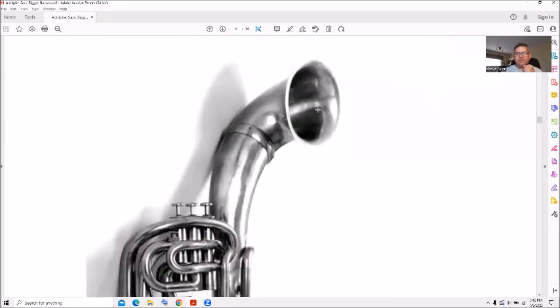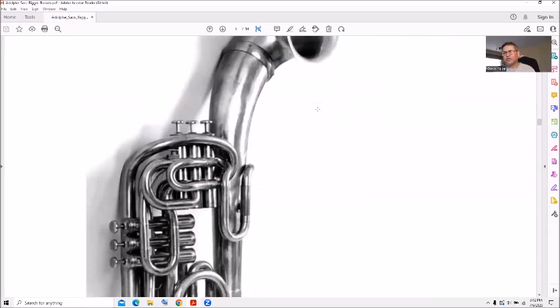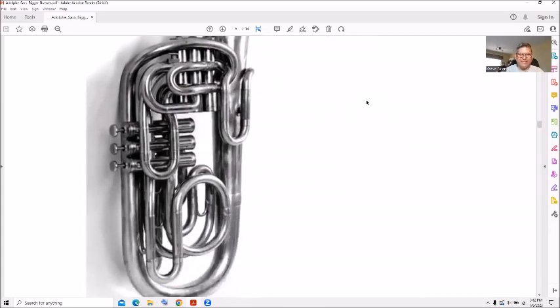Look at this horn here with forward-facing and six valves — three vertical and three horizontal position pistons — and a small valve so you don't knock over the person next to you. Look at all the tubing, how it just goes all over the place.